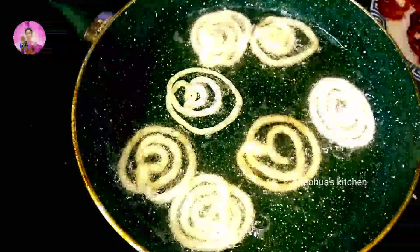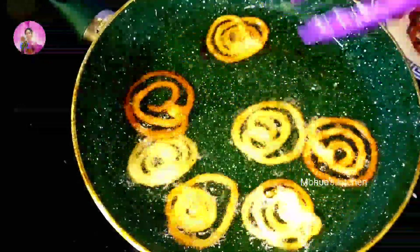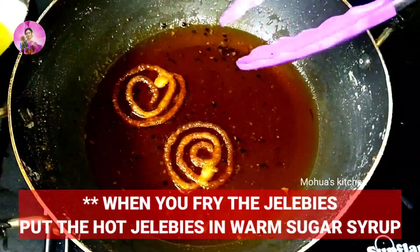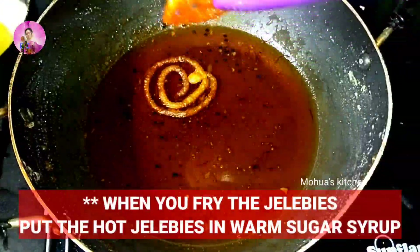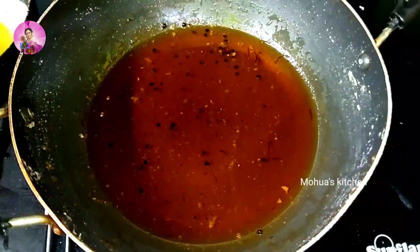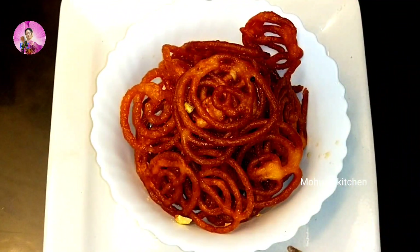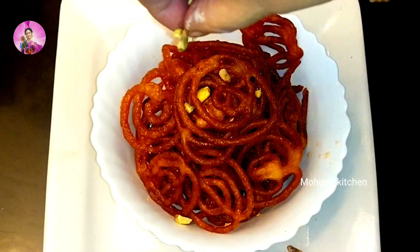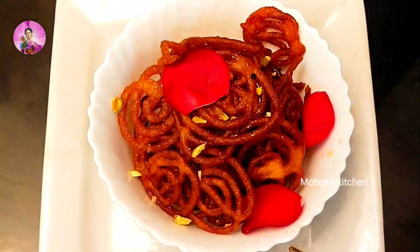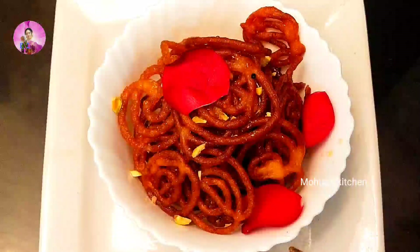Fry the jalebis till golden brown in color. Remember, your oil should be warm with small bubbles coming from the sides — not too hot. Slowly keep frying till golden in color, then dip in the sugar syrup for just a minute and take out. Serve hot jalebis garnished with some pistachios. Hope you like the recipe — do let me know how your guests enjoyed these jalebis!